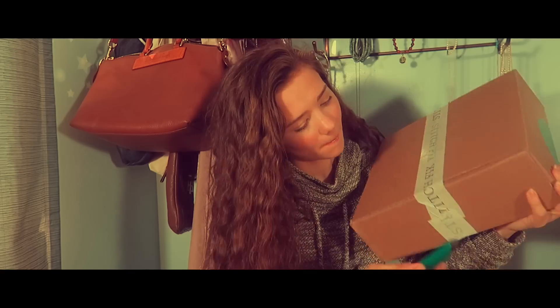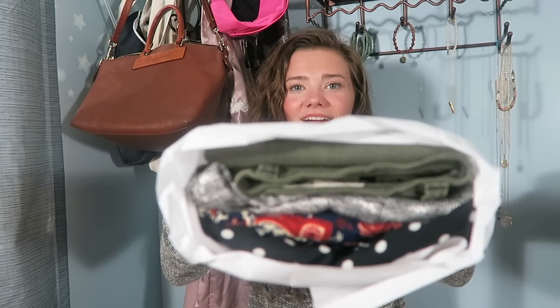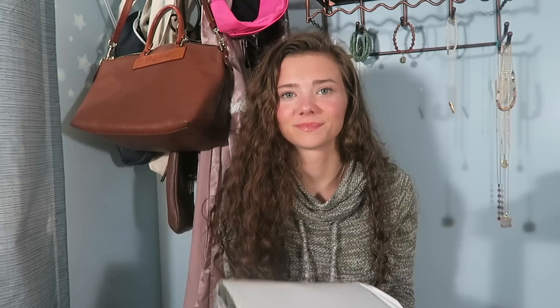Without further ado, let's unbox. I opened it upside down this time, but we have our mailbag and our price sheet which I'll use to tell you the prices. Okay, now to the clothes. I accidentally sneak peeked before y'all — here's your sneak peek, here's mine. Okay, let's unbox.